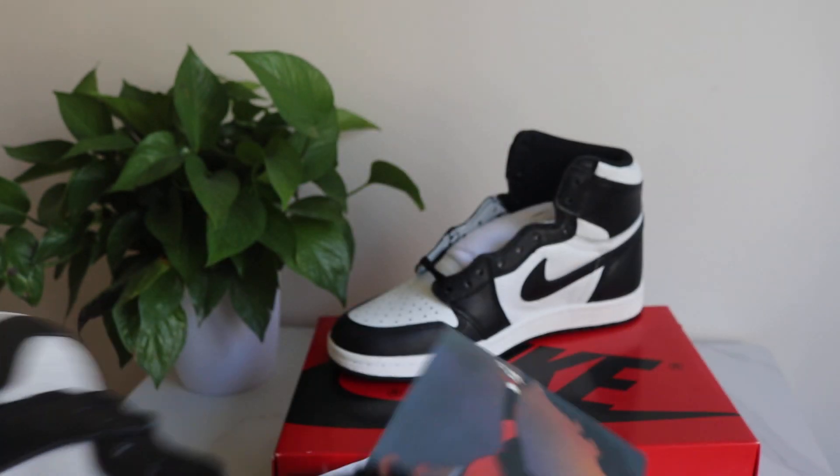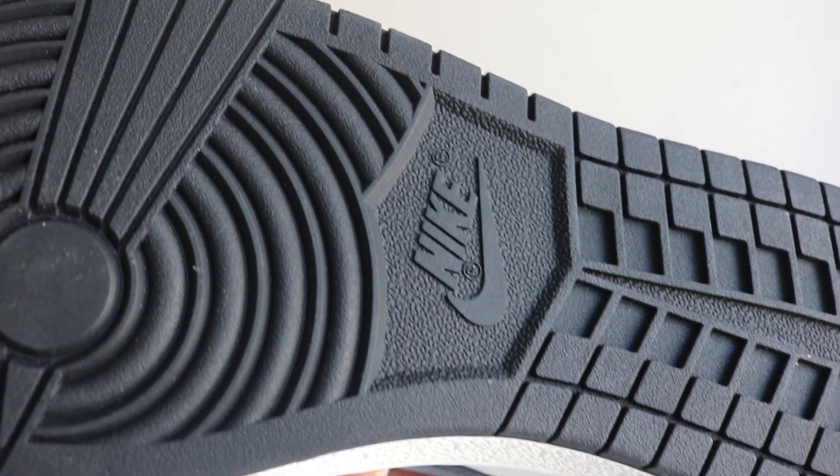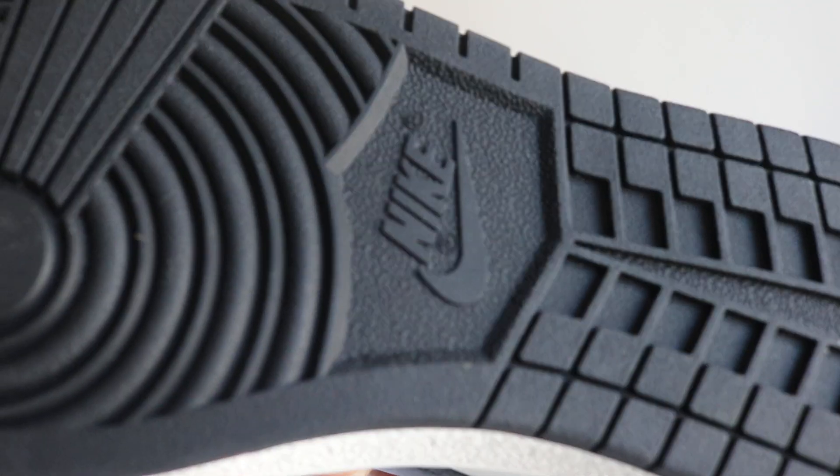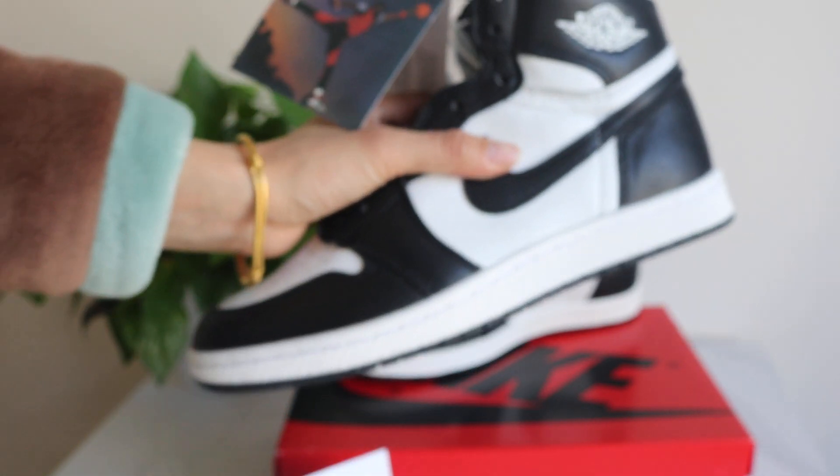Outside bottom — we got the black outside bottom. Got two R's right here with this small circle. This is how the outside bottom looks like.